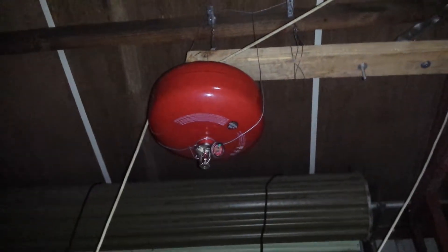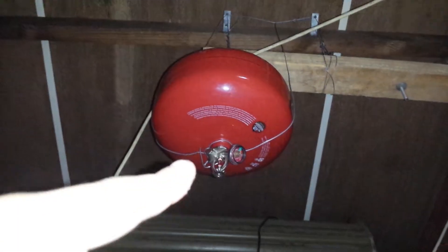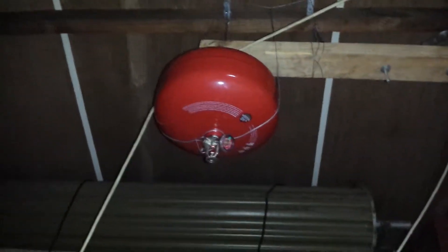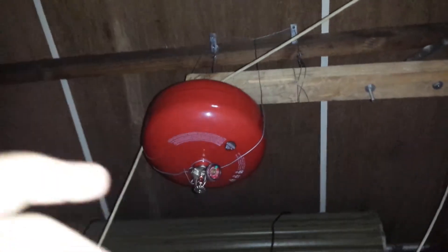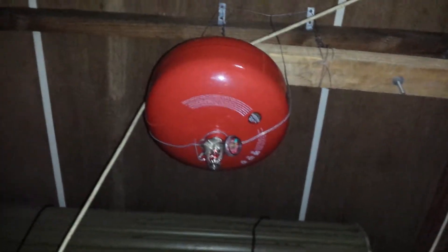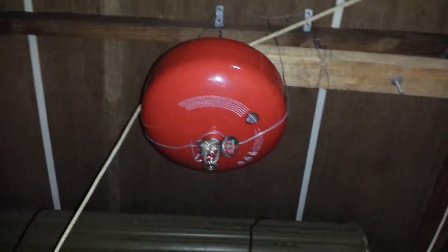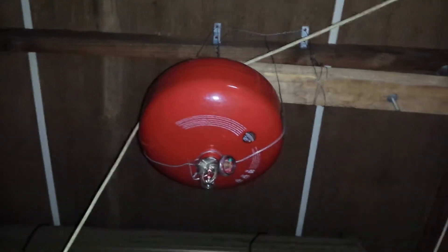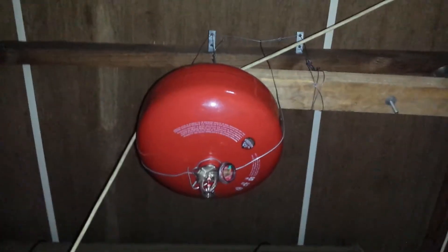It has an alcohol bulb inside. It activates at 68 degrees Celsius, or around 160 degrees Fahrenheit. Once the temperature reaches that point, the alcohol expands and breaks the bulb, dispersing the extinguishing material all over the place.